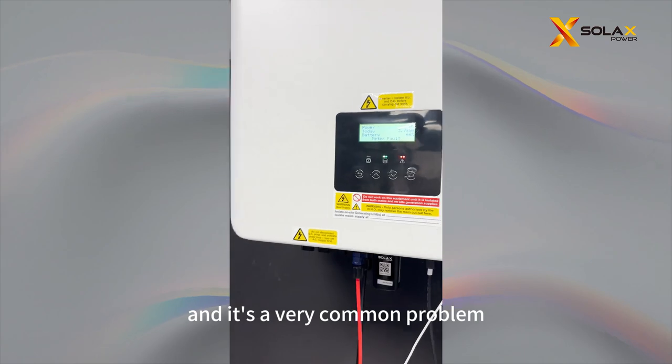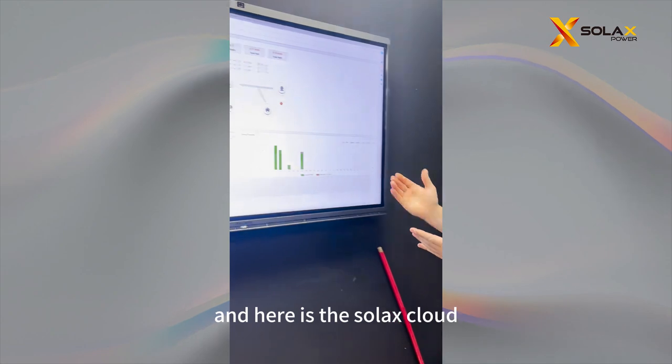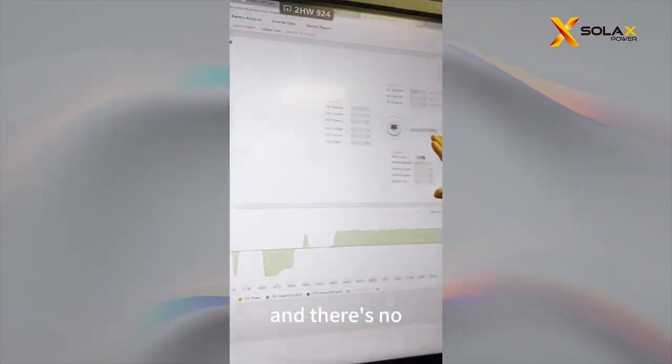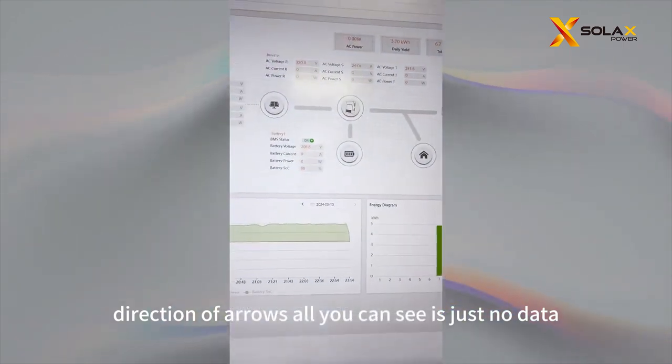It's a very common problem and I'm going to talk you through on how to rectify this. And here's the Soax Cloud — you can see at the top it is meter fault and there is no direction of arrows. All you can see is just no data.